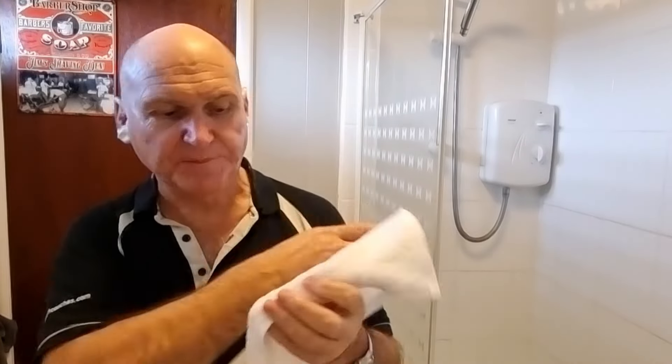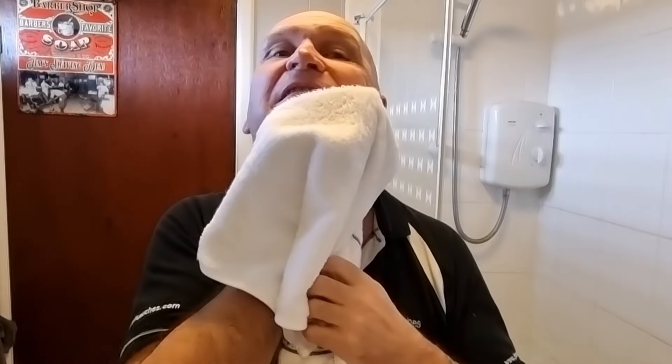I was the very first YouTuber to have used the Outlaw on YouTube. Back then I was left with loads of blood spots, and as you can see, not one blood spot with version three — and coming from me that's quite an achievement. Tremendous shave — tremendous! I was determined not to get any blood spots because I want to keep this towel nice and white. Look at it — it's lovely, nice and soft.